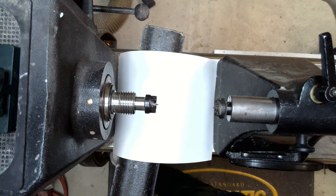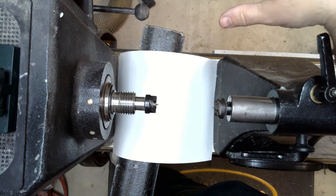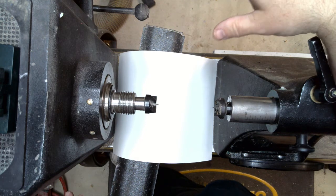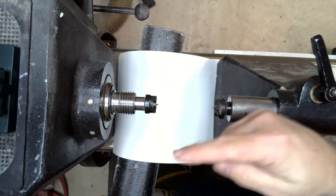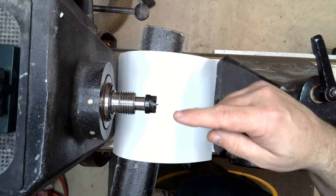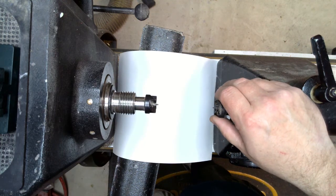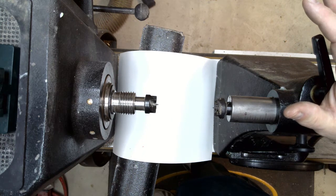Speed also plays a big role when your headstock and tailstock are not aligned. If they're not aligned, the slower you turn, the more pronounced the out-of-round will be — you'll actually get a flume-flume type motion. If you're turning at the fastest speed, which I recommend in all my other videos, it will actually balance itself back off a little bit. So if you have them perfectly aligned, there's no reason you can't run your lathe at the fastest speed to make your cuts.